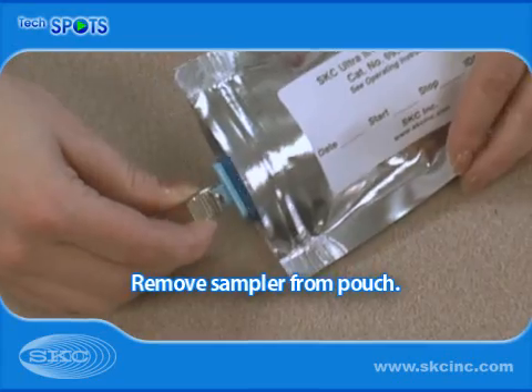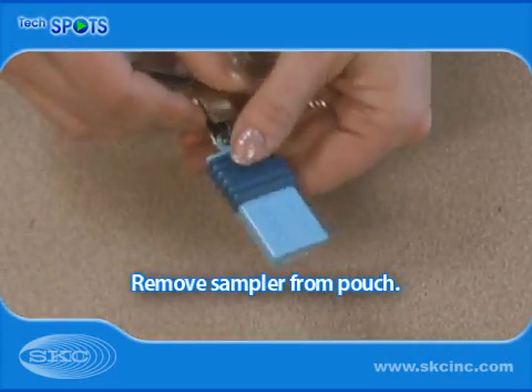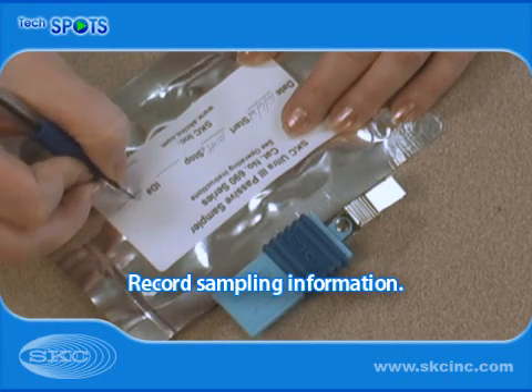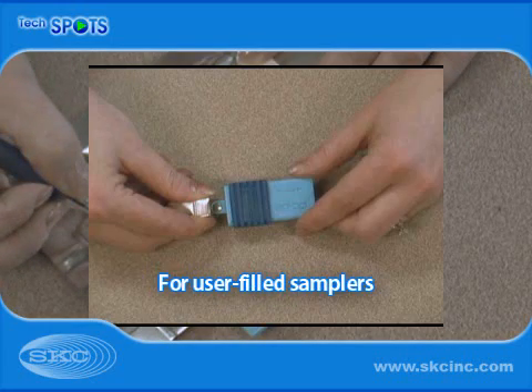Open the aluminized pouch and remove the Ultra-3 Sampler or empty housing. Record the ID on the sampler label, and record the ID, sample location, and date on the pouch label.